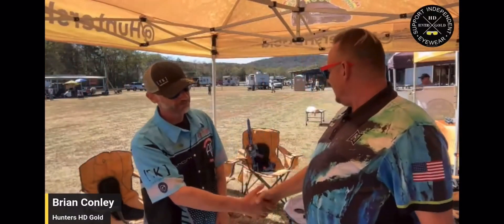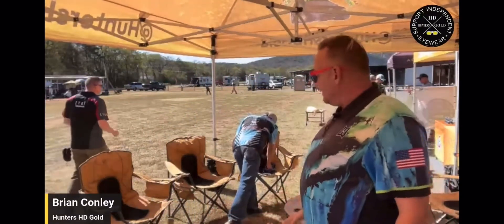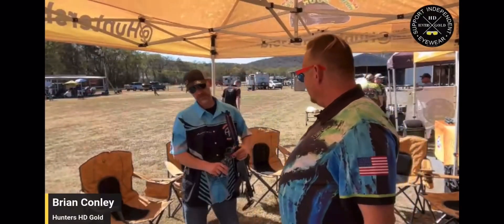How you doing brother? Good to see you. Go grab your stuff or be a drinker on the table in front of us. This guy here is from what part of Michigan area? Elmont, Michigan, southeast.